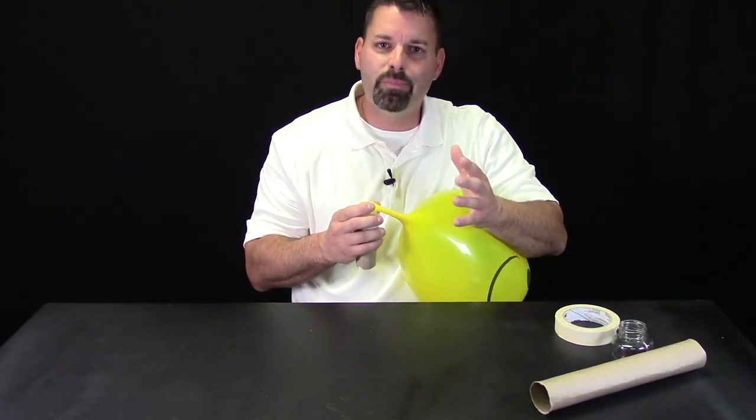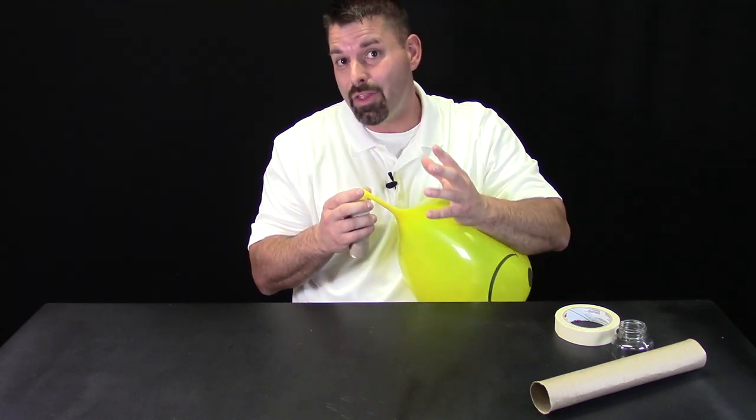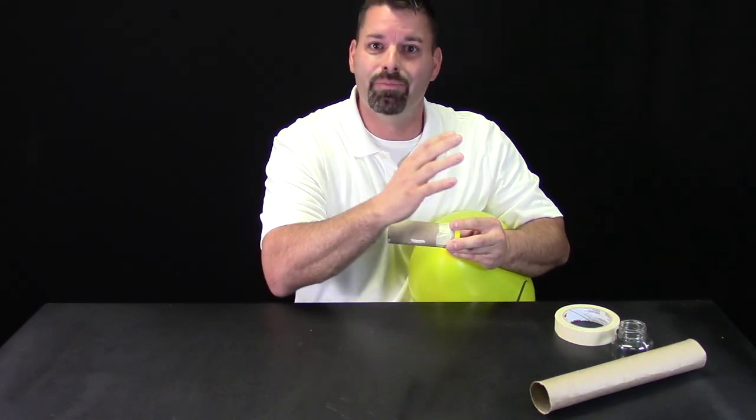Beautiful. The balloon bagpipe is perfect to explore sound because you can see the vibration happening right here. But there is also other vibration happening — as this vibrates, it gets the air inside this tube vibrating and moving too. All musical instruments use air to move and carry their vibrations. Scientists have discovered that those vibrations move in waves, and when those waves are faster, the pitch is higher, and when the waves are slower, the pitch is lower. There is a lot of science in sound. Why don't you explore some of the musical instruments you might have around you and see if you can find what is doing the vibrating? Or better yet, make your own balloon bagpipe and check out the science of sound.